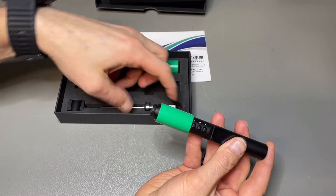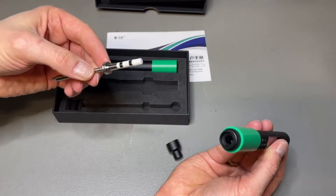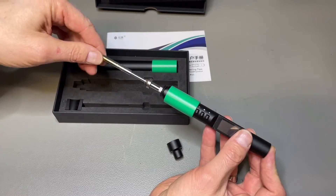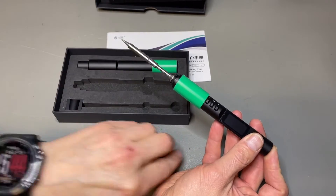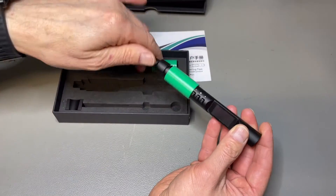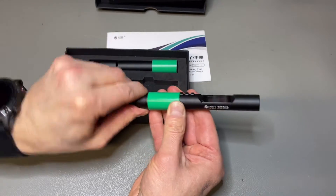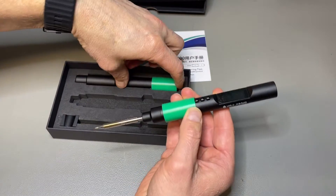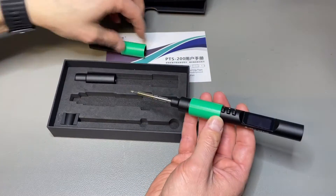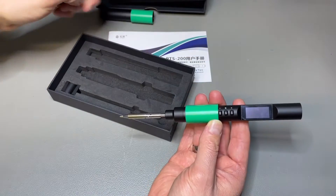I think it looks amazing — good quality for sure. This is, I think, the TS pin. I don't know if it is a TS101 or TS100, but it can also do the T12s. And if you use the T12, then this part is a protection for the tip, I think. Then the T12s also fit.